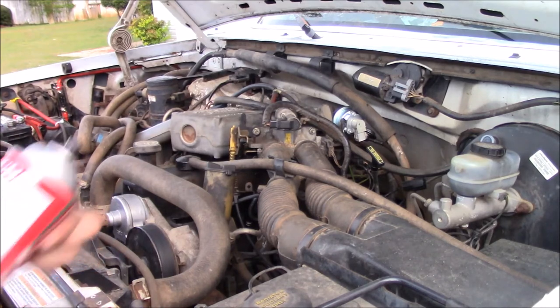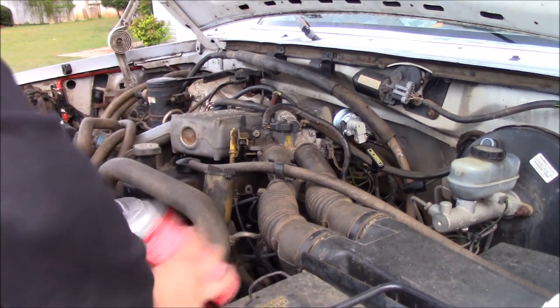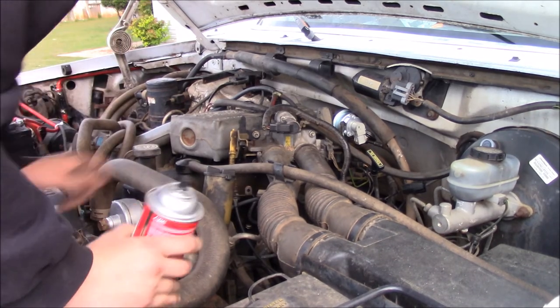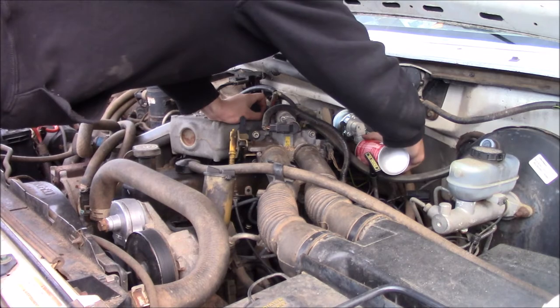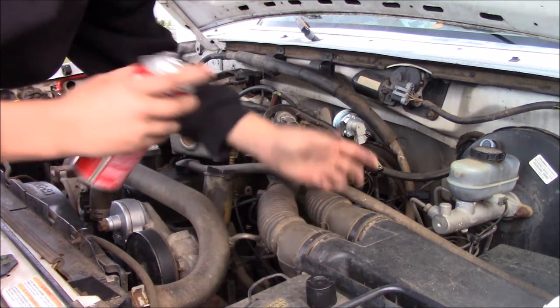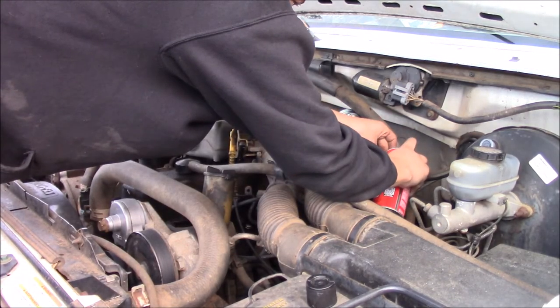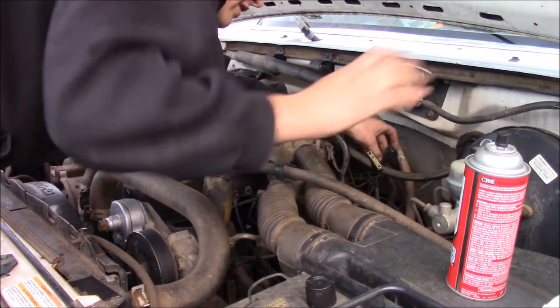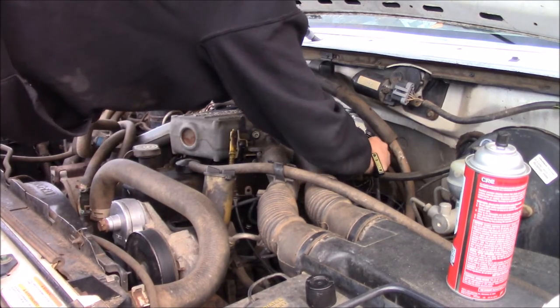One thing that never hurts is to take a little bit of electric cleaner, if you have it. I mean, you can pick up a can. Spray a little bit up into your old one, or up into the connector that goes in there. Spray a little bit in the one coming from the truck, or car, whatever you're fixing. And then plug it in.